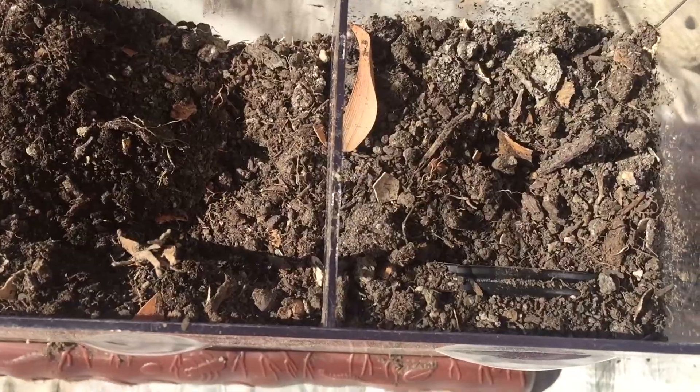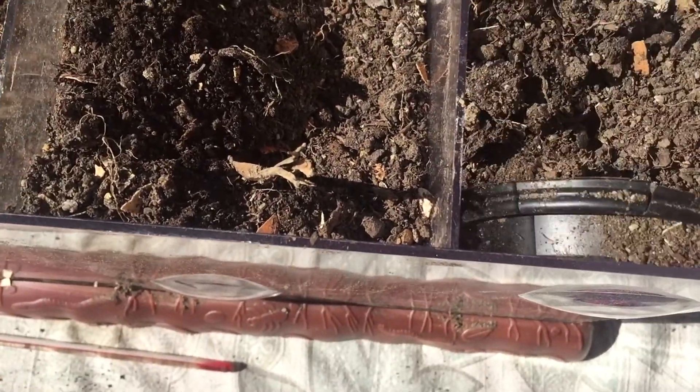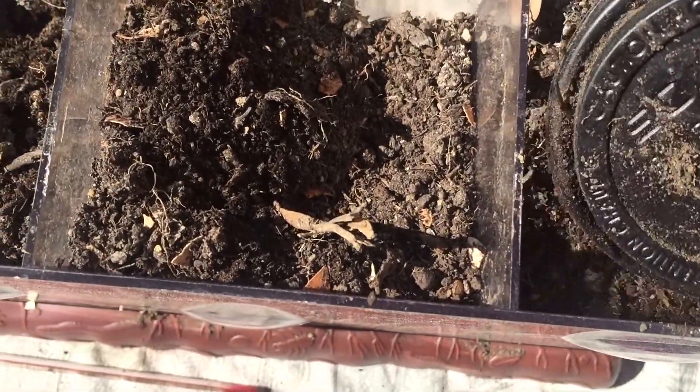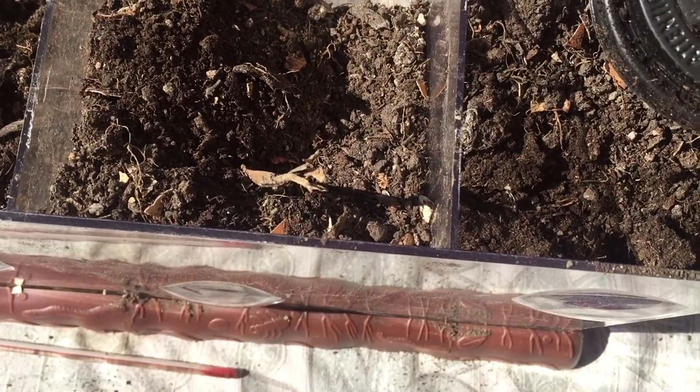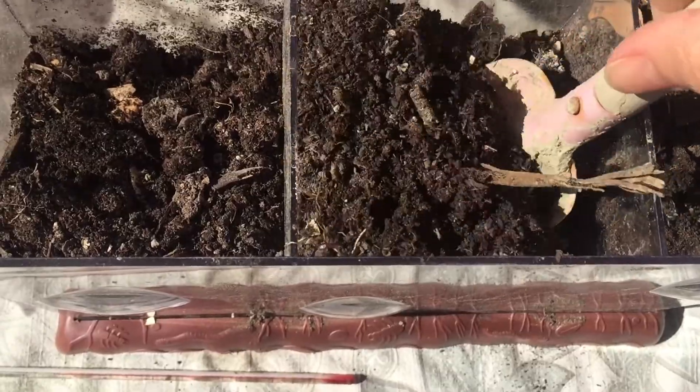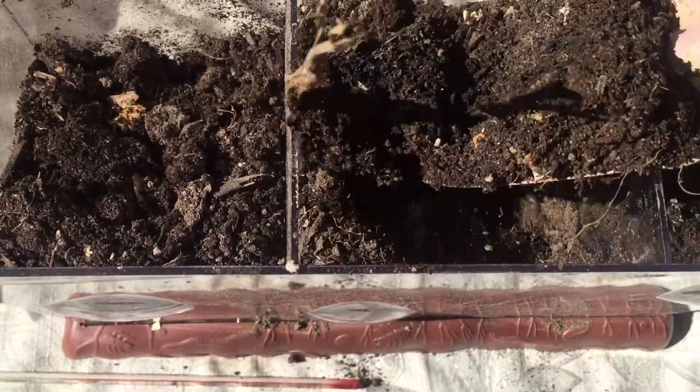I decided to start with the plastic one first, and I pulled out the plastic lid and it looks exactly the same — there's like no change to it at all. Not surprisingly, the kids weren't surprised that it looked like that.